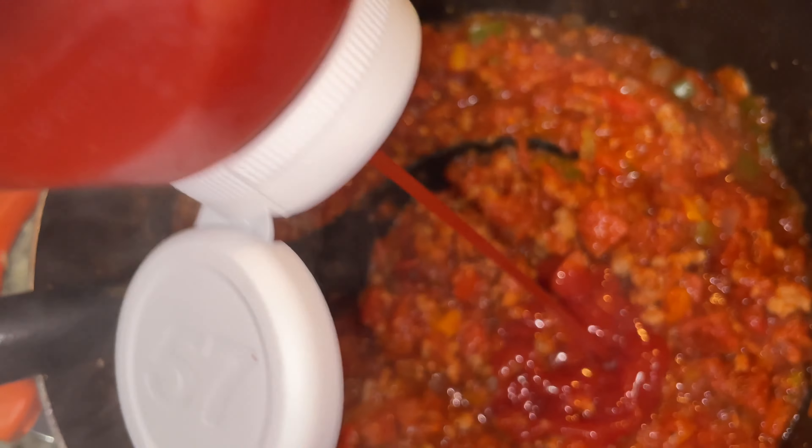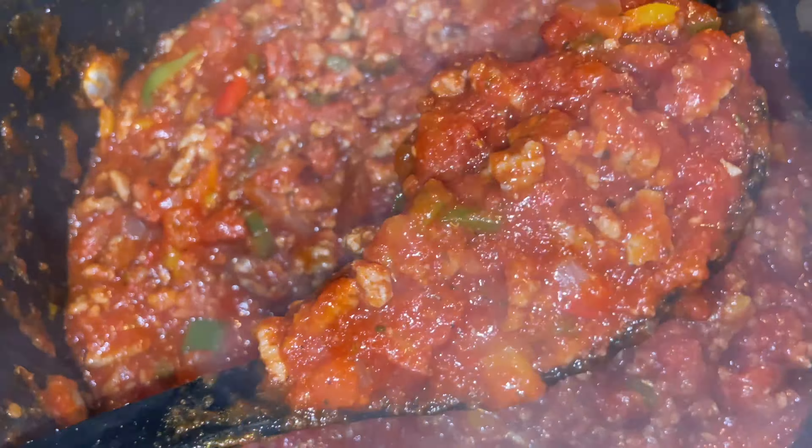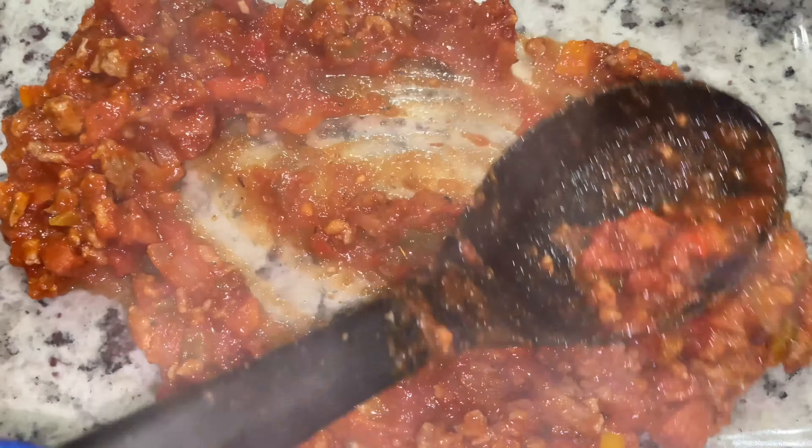Next it's time for your beef sausage. I typically use smoked beef sausage, but this is all I had in the freezer today, so you can use any beef sausage. Go ahead and chop it up like this and cook it. Once your sausage is cooked, go ahead and drain that as well and put it with the rest of your meat to the side.